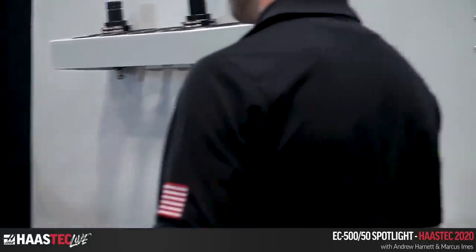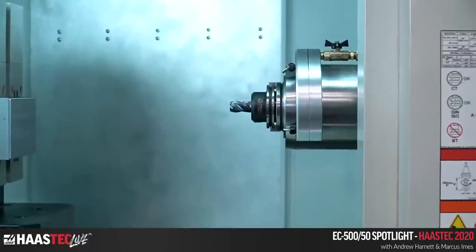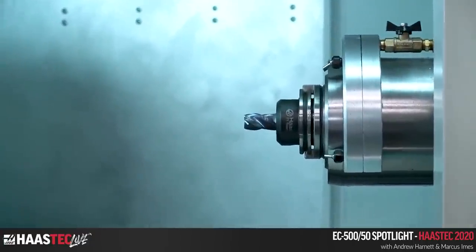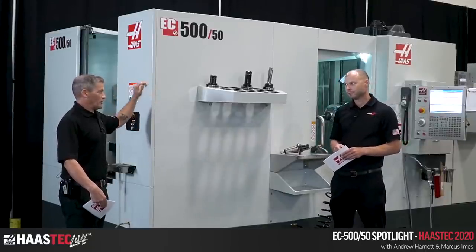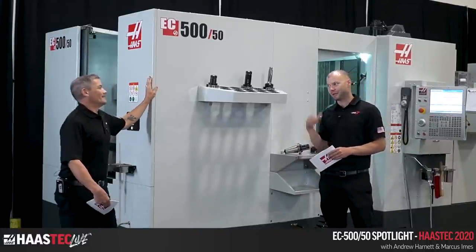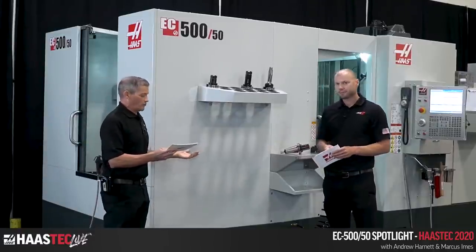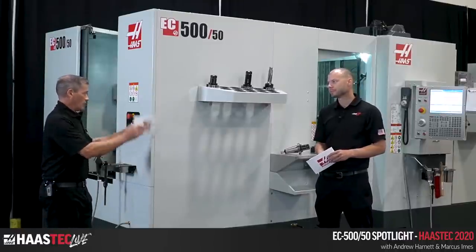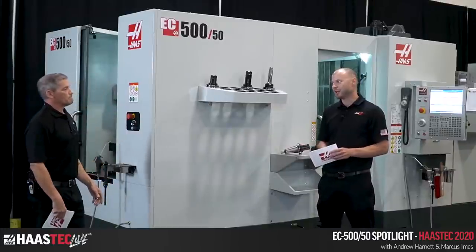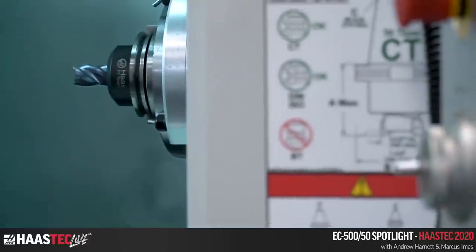The standard spindle is 7,500 RPM, 50 taper, 30 horsepower with a gearbox, so you still get a lot of torque and power. There's also an optional 10,000 RPM and 60 horsepower upgrade — if you're doing crazy aluminum high-speed hogging, you'll probably want to step up to those. Standard also includes a 95 gallon coolant tank, centralized chip evacuation out the back, and all the updates from the new EC casting design with better rib structure and chip flow.